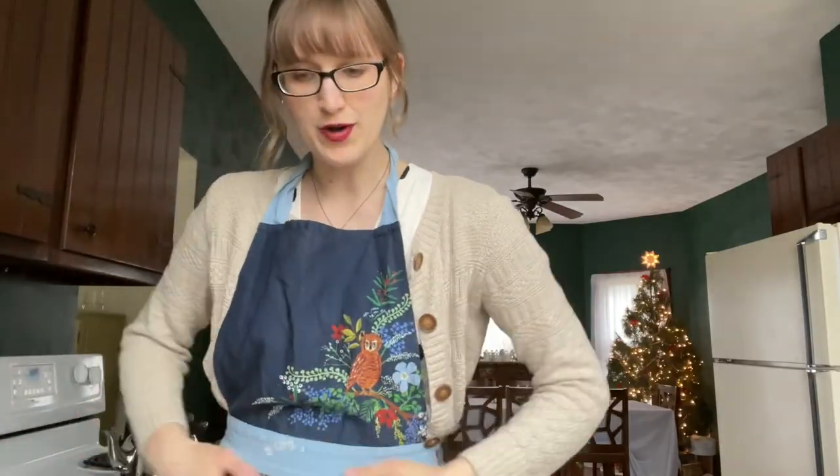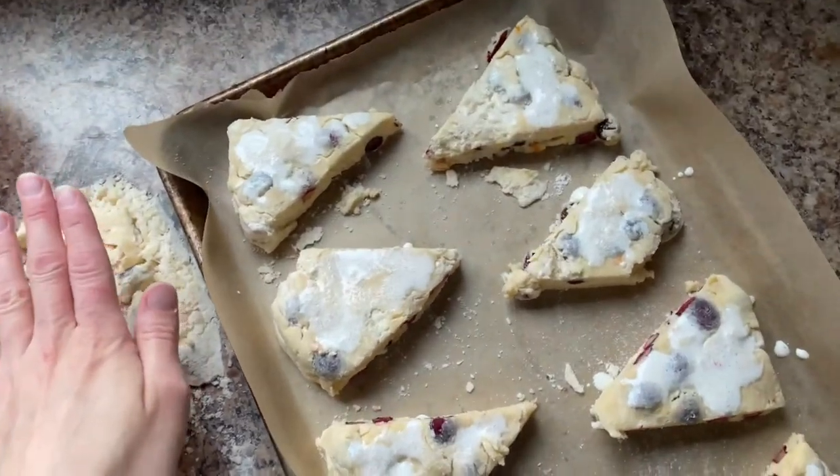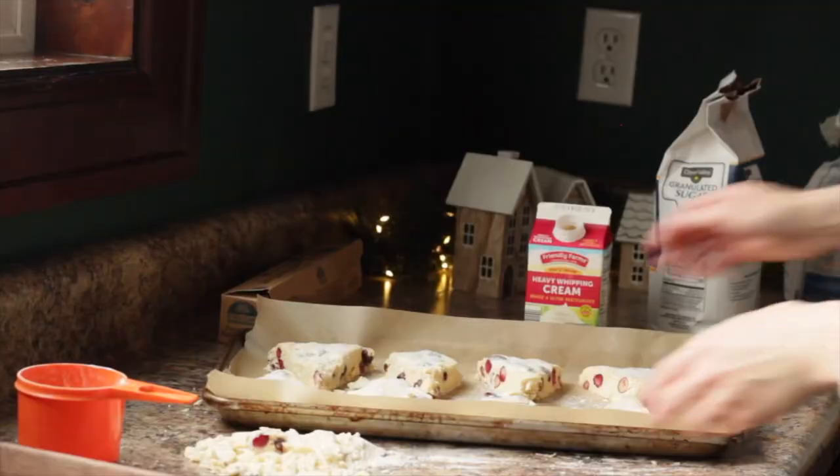Now we'll put these in the fridge to let them sit for 15 minutes. I have the oven preheated to 400 degrees. It's been 15 minutes so now we're going to get ready to bake them — I'm super excited! They bake for 22 to 25 minutes, so I'm going to put those in and get them baking.